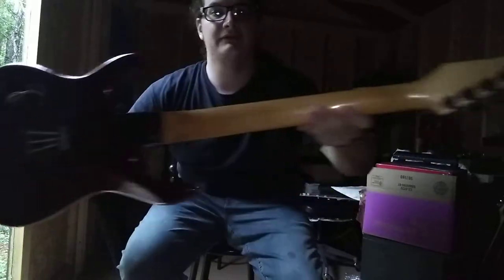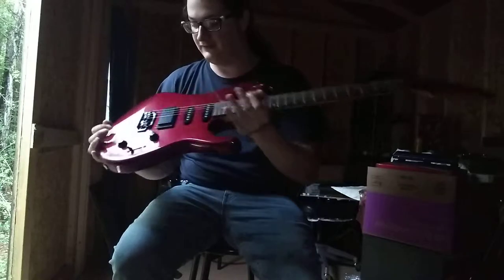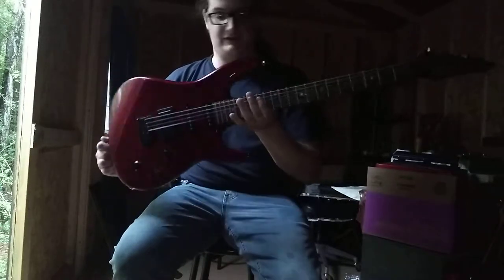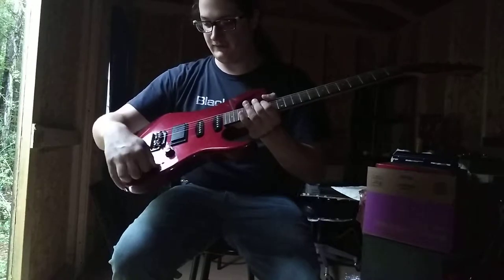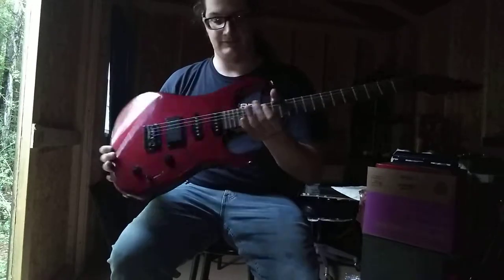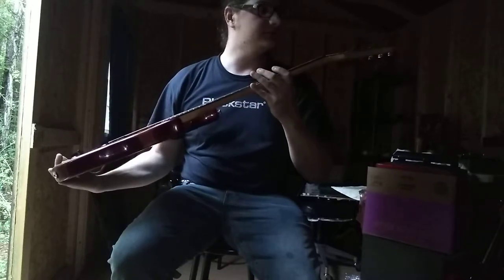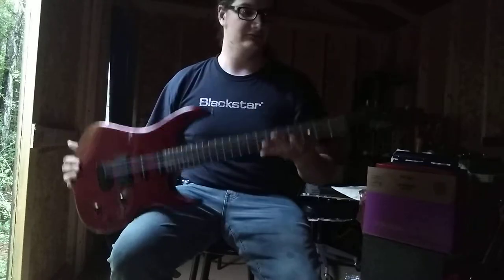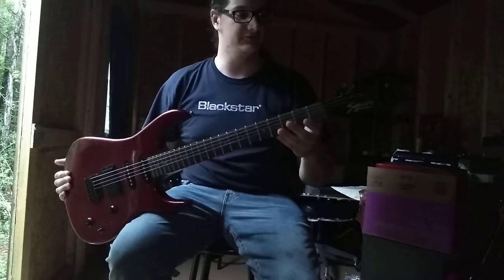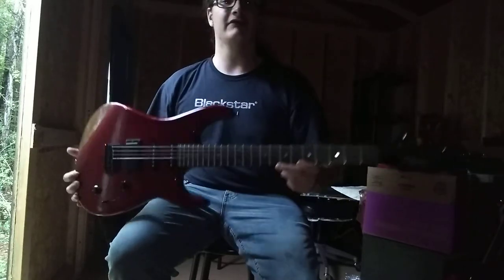Every time I hook it up and play it, the neck is just thin, plays smooth, and it actually is a very good sounding guitar — one volume, one tone, and it's got a five-way switch. These are actually some really decent little guitars considering Squire is supposed to be a cheaper brand for beginners, but it's actually a pretty solid axe. So there you have it.